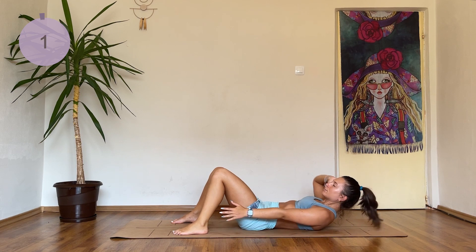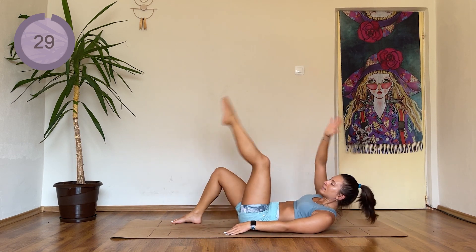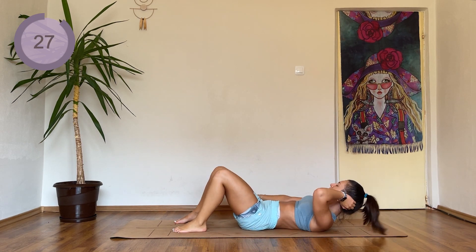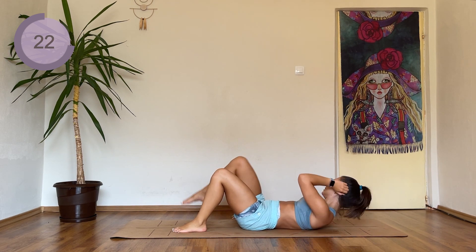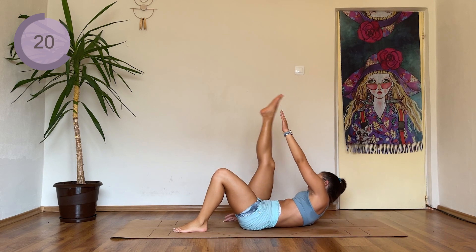Okay, give me one more breath since we started a bit later, and changing sides. Reach for the toe — for the ankle, knee, and toe.